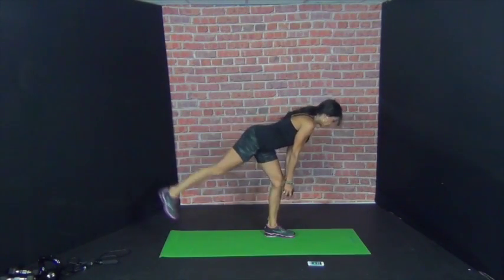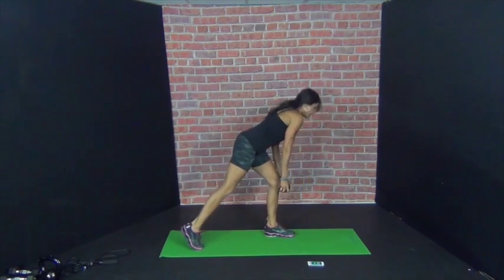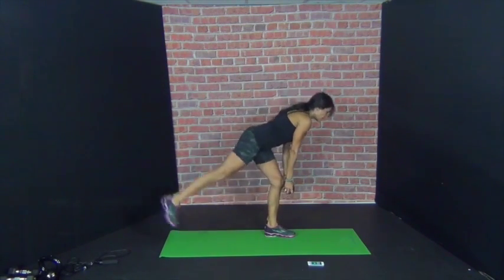Shave the leg, glute kick up. Shave the leg, glute kick up. So there's where the balance challenge is.